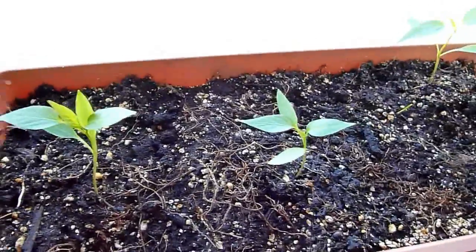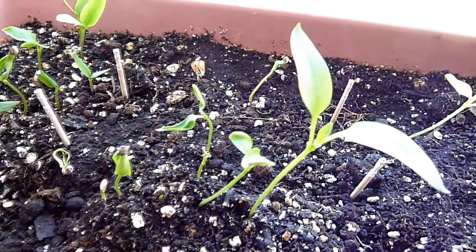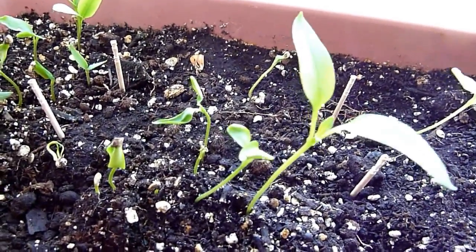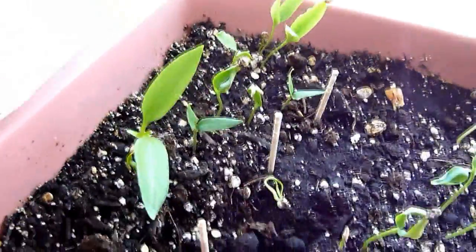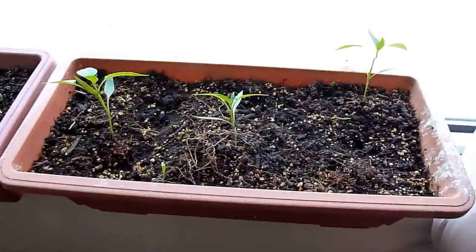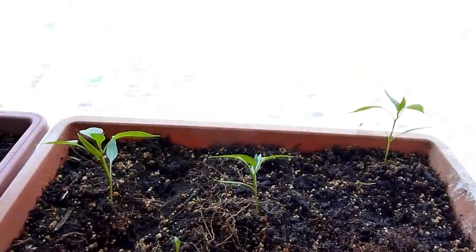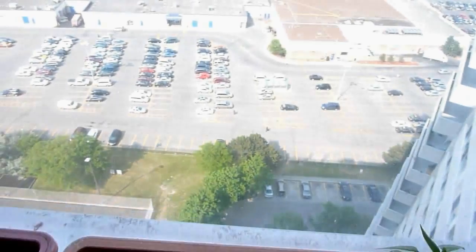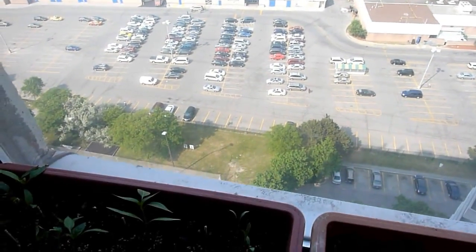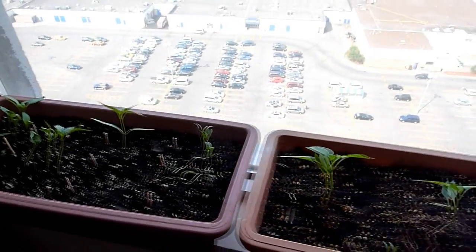I'm going to plant the green pepper and red pepper individually in separate pots because they don't grow well planted together. As you can see, I live in a high-rise and I keep this pot next to my window where they get about two to three hours of sunlight every day.